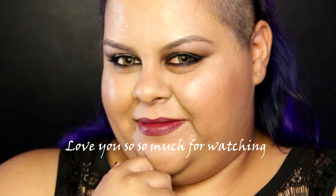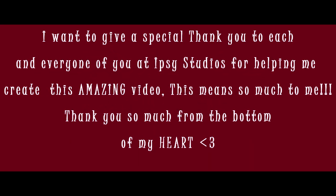Pretty much we're done, you guys — this is the finished look! I hope you enjoyed it. Thank you so much for watching. If you did like this video, go ahead and click that like button, and if you haven't already, go ahead and subscribe. I also want to give a special thank you to everyone at Ipsy Studios for helping me create this video for you guys. Thank you so much for watching — I love you guys, bye!